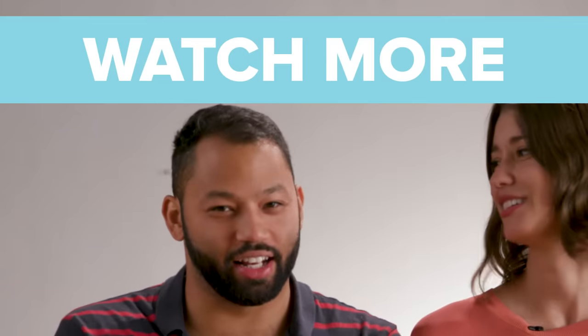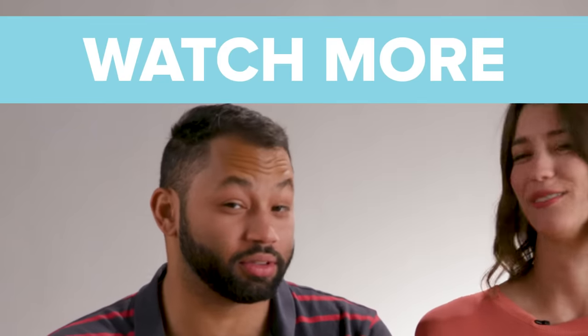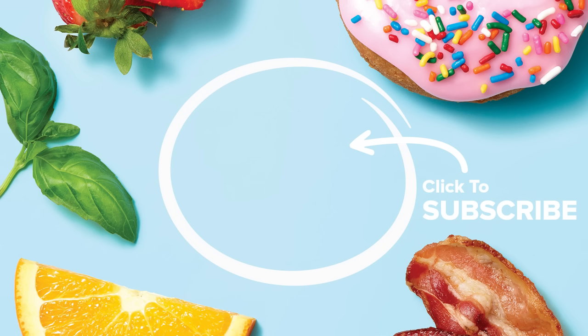Alimento! Shout out to Zach — because whatever you are putting in those noodles, keep doing it, because you're doing it right.